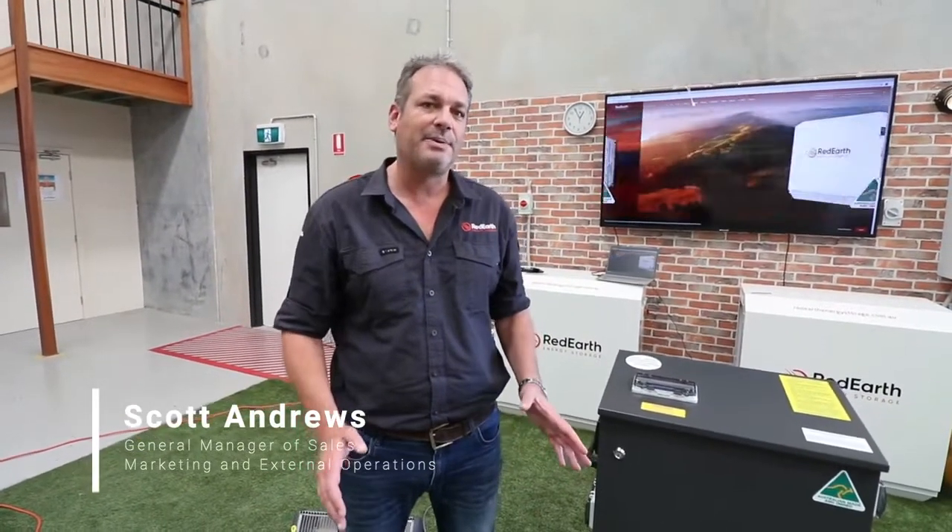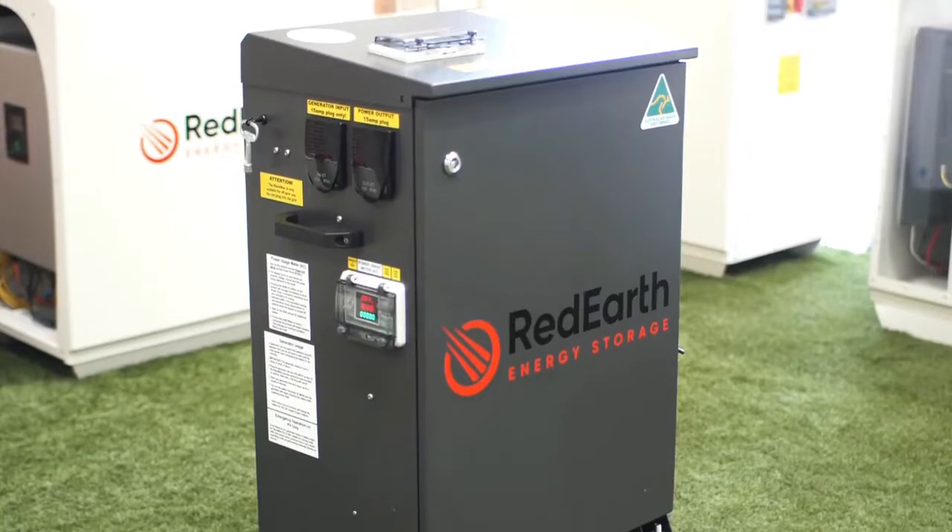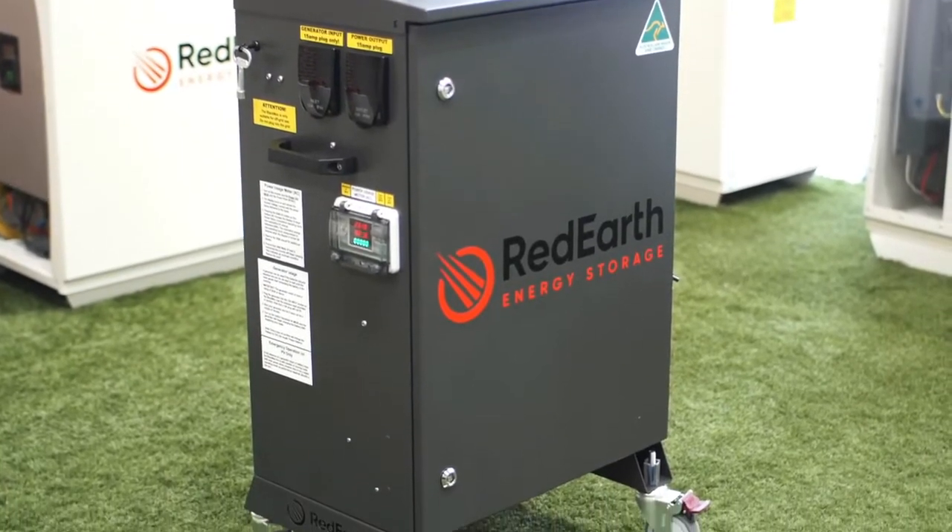G'day everyone, welcome to Red Earth Energy Storage. In these times it's never been more important to support Australian made and owned, and I couldn't be happier to introduce our new Black Max Pro. This has been one of our number one sellers, especially in these times.